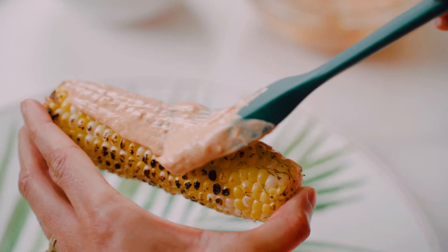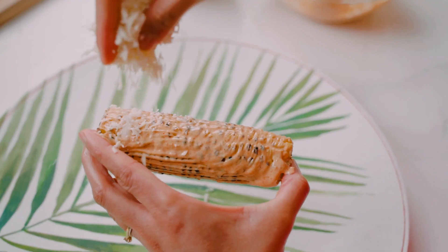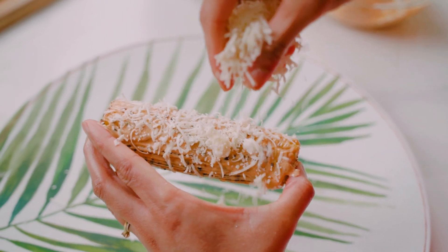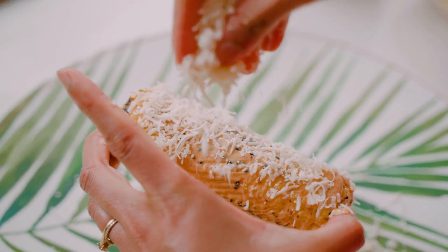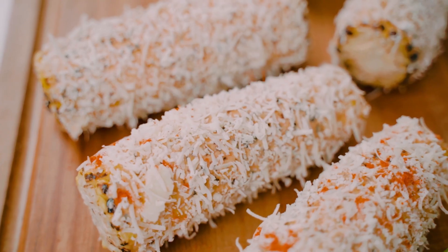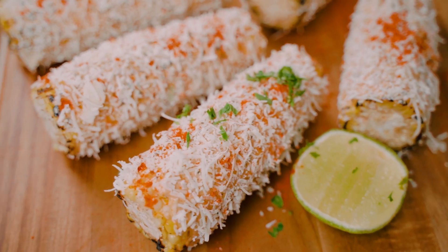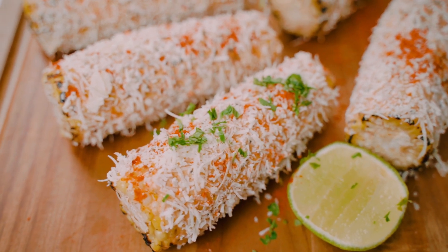We're gonna take our grilled corn and spread the spiced mayonnaise all over. Then I'm gonna take my grated cotija cheese and sprinkle it all over the corn so that it's nice and coated. To garnish, I'm gonna sprinkle over some Kashmiri chili powder and some fresh chopped coriander, and just like that our Indian elote is ready.